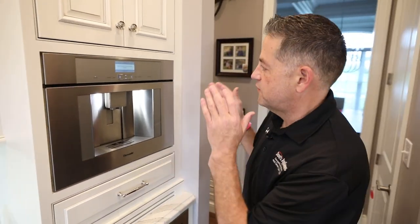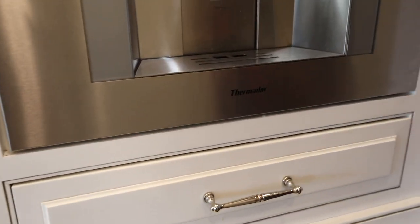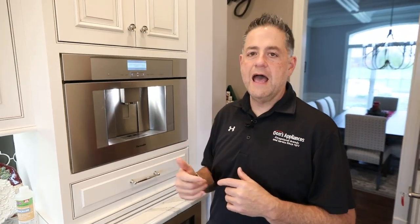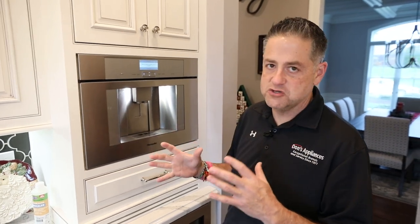I'm Matt Hillebrand with Don's Appliances. I'm in front of a Thermador coffee maker, model TCM24. This is actually a P model, which means it's a plumb unit, so this not only has water going to it but also has a drain going to it, which is a great feature.